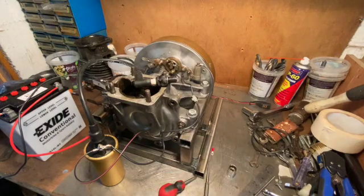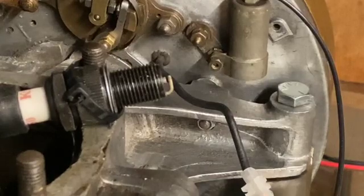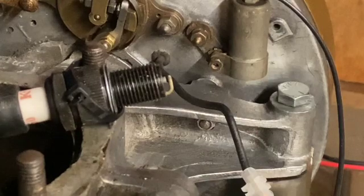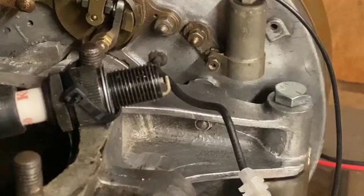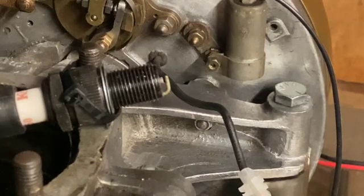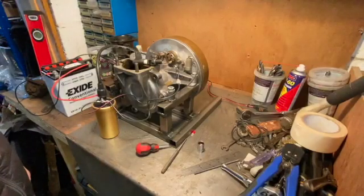I'll zoom in on the spark plug and see if we can get a spark. I've turned the lights down low and got an extreme close-up. I'm going to spin the flywheel and see if the camera can pick up a spark — there's a bit of a weird thing going on with the frame rate so it doesn't always catch it. I can see a nice spark there. The objective was to get a spark and we've got a spark!